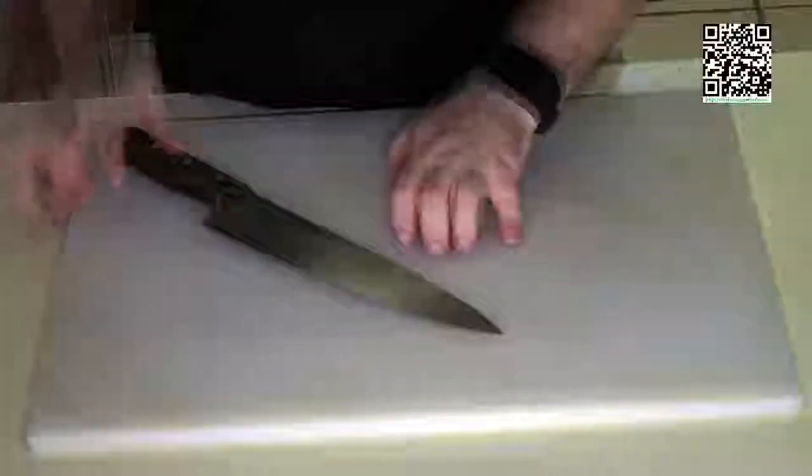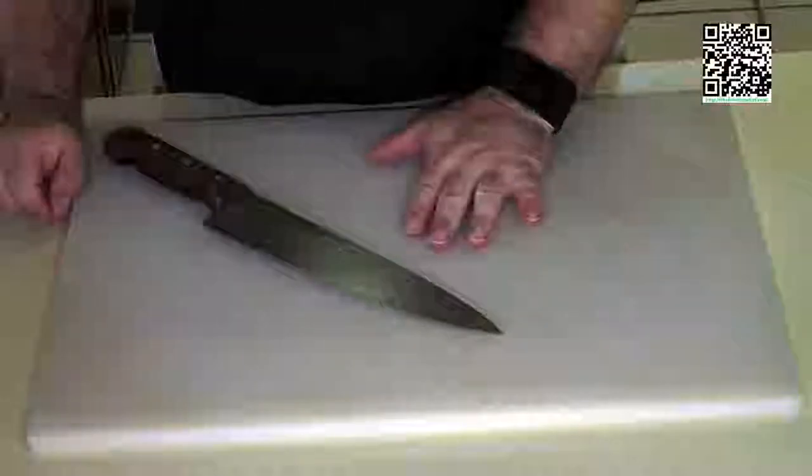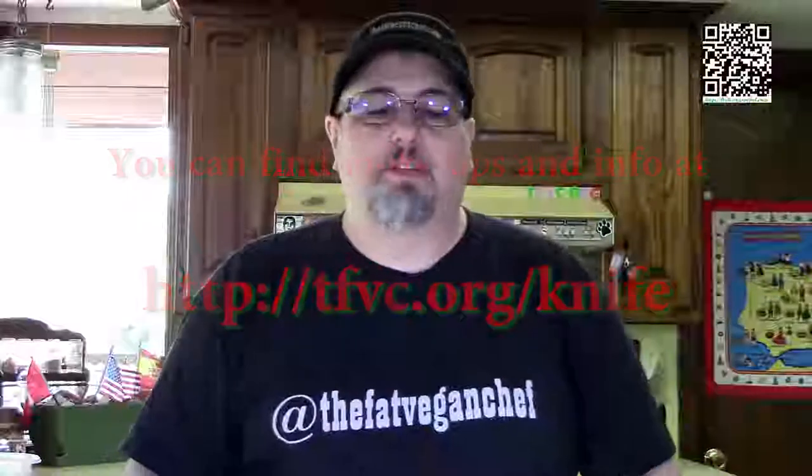It takes practice and you're not going to get it right the first few times. But the more you consciously make the effort to hold your knife and your hand properly, the more natural it will become, and the better you will be at cutting your vegetables. That leads me to the next segment where I'll show you some different cutting techniques.